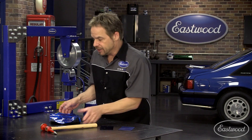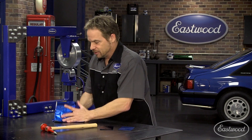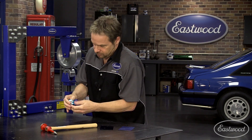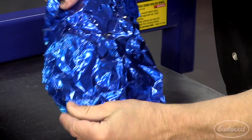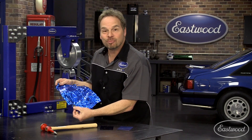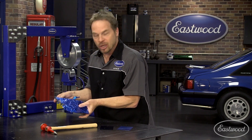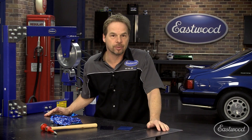Now check this out. The candy blue is beautiful on the aluminum foil. Watch what happens when I just wad it up. Look, even though the aluminum foil tore, the powder is exactly where we put it and it's not splintered off. It still remains flexible and you just can't get that kind of performance out of paint.